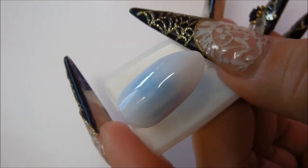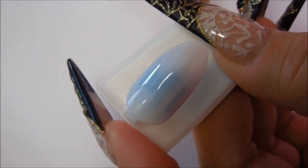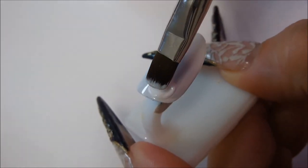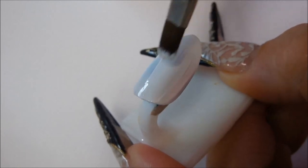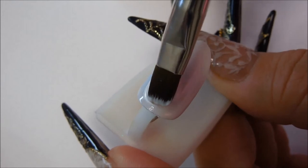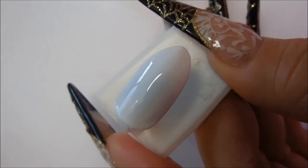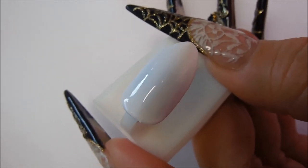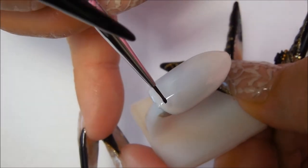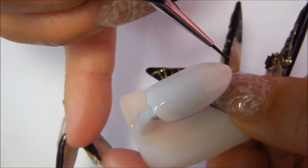We're ready to apply the second coat. Most of these paints in the pots are two to three coats. This is the second coat — it's good coverage. You don't want to cure it yet. This would be the bottom of the nail, and the top is where we're going to have the web coming out.